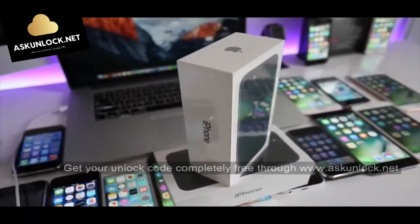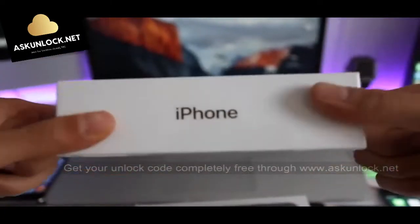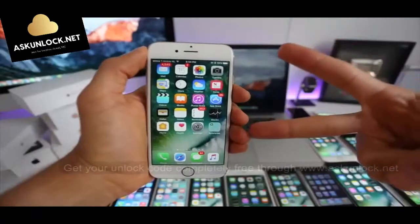By the way, we're also giving away a free iPhone 7 — completely sealed, brand new phone. You can find the instructions on how to enter the giveaway in the next video. Thanks for watching, take care.